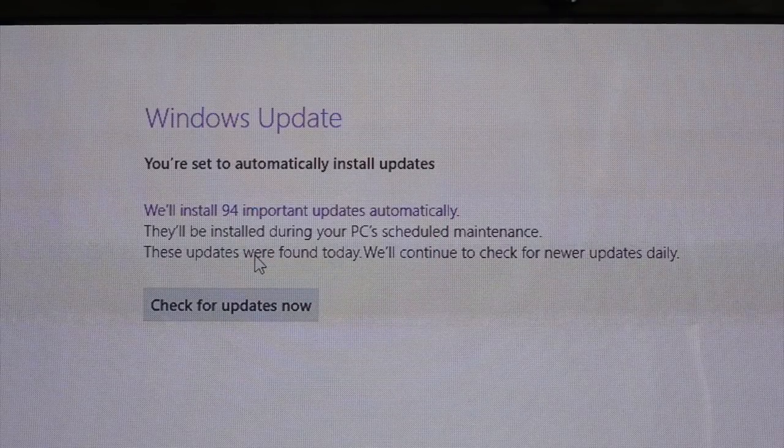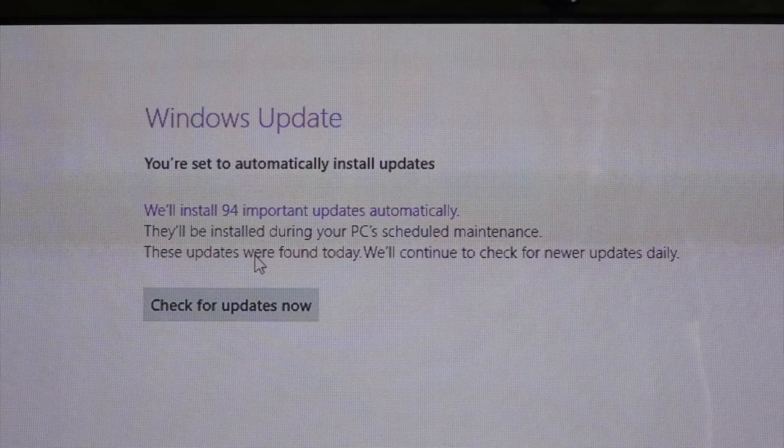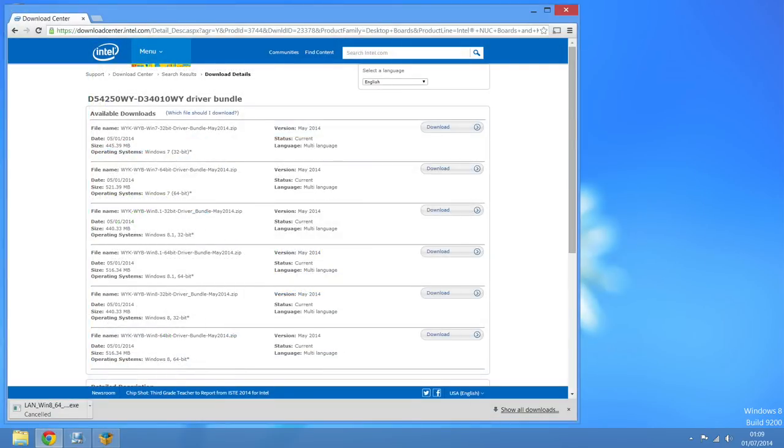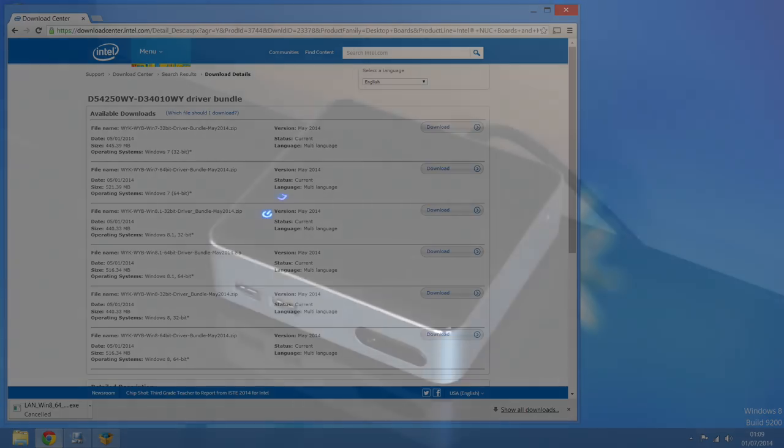Eventually I got the relevant drivers and things. It's probably the version of Windows I was using — I'm not too sure — but it was a bit of a weird situation that I couldn't get the thing on the internet until I downloaded the things off the internet that would enable it to work on the internet. Ridiculous.